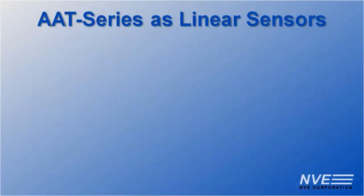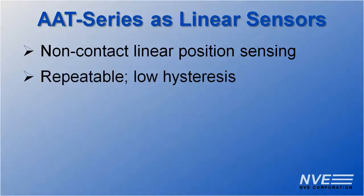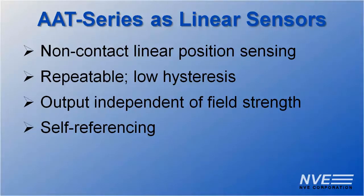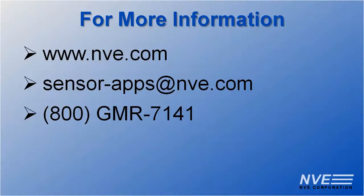So we've seen how AAT sensors can be used for non-contact linear position sensing. They're repeatable with very low hysteresis. Because the measurement is based on angle, the output is independent of the vagaries of field strength — it's self-referencing. When the magnet is centered, the output is zero, and it has a wide linear range. Click, email, or call us for more information or to order parts.